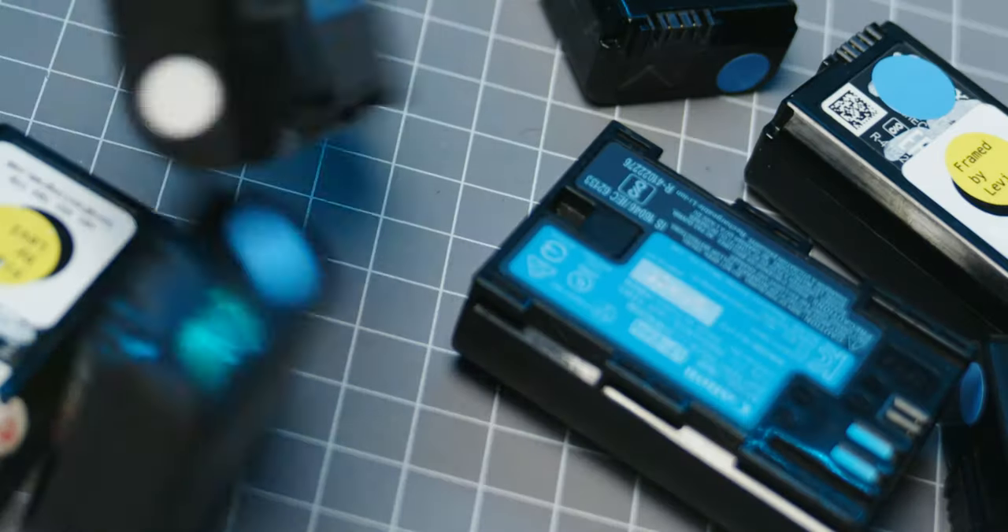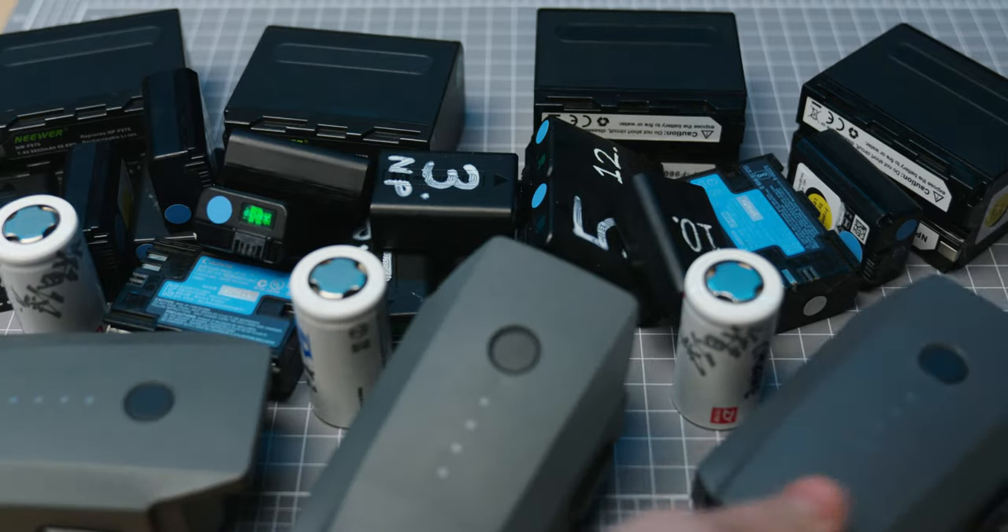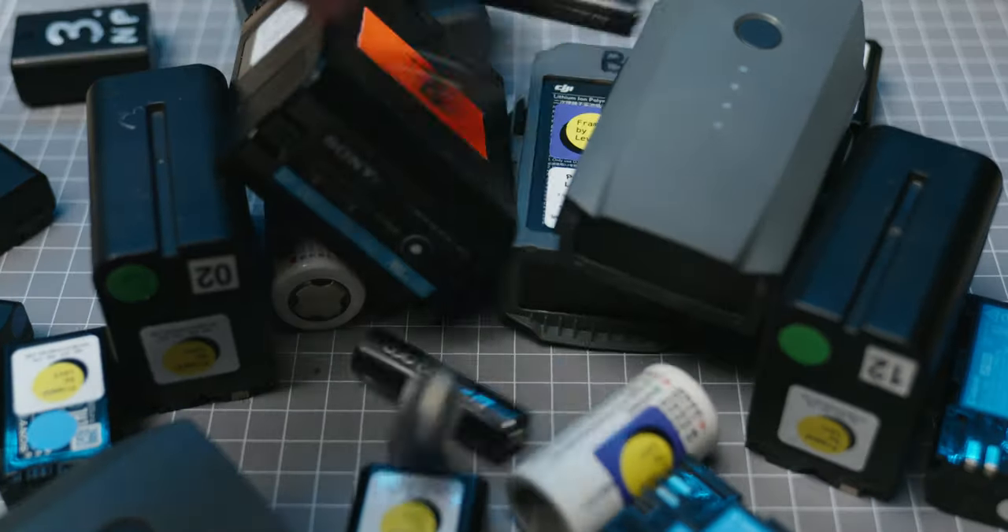I have a lot of batteries — Sonys, Canons, more Sonys, Zhiyun Crane, DJI Mavic, more Sonys, double A's, triple A's. It is a lot to keep up with and keep track of, so I've come up with a couple of solutions.